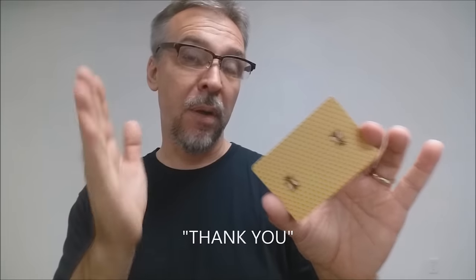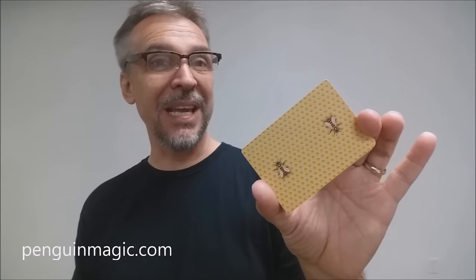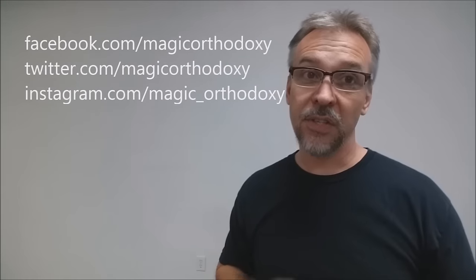Big shout out and thank you to Kevin Reilich for giving us these cards to review, and big shout out to Penguin Magic. That's my review of the Honey Bee deck released from Penguin Magic and designed by Randy Butterfield. These cards will probably go pretty fast, as this was a limited run of only 2,500 cards. You can purchase them at penguinmagic.com, so head there now and grab yourself a pile. As always, we recommend you like this video so other people can find it, and subscribe to stay up to date on the latest in cards and card magic. You can also follow on Facebook, Twitter, and Instagram at Magic Orthodoxy. Thanks, bye.